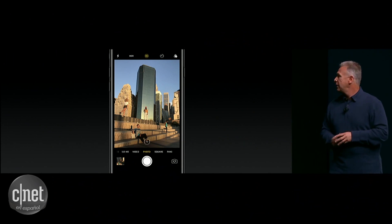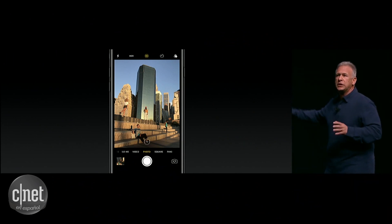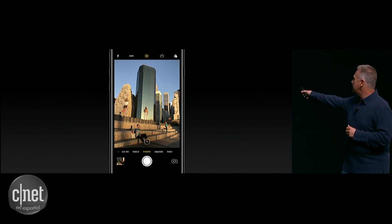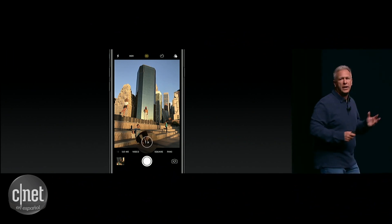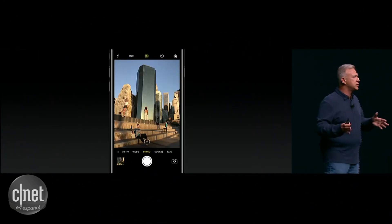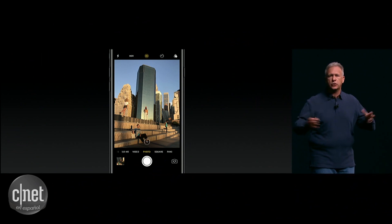So how does it work? The same as before — you go into the camera app to take a picture. But now there's a new button right there on the screen. Let me blow it up a teeny bit. It says 1X, right above the shutter. And when you go to take a picture, it's using the wide-angle lens and taking a picture just as always.